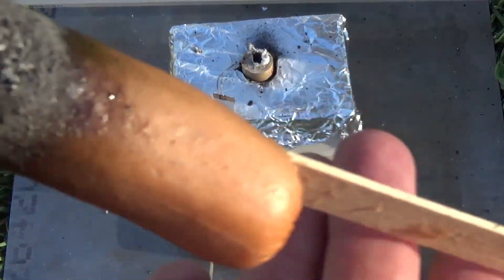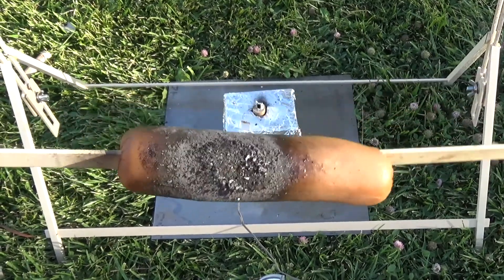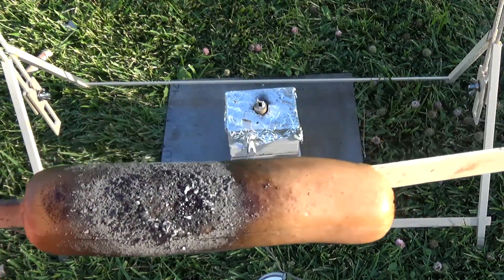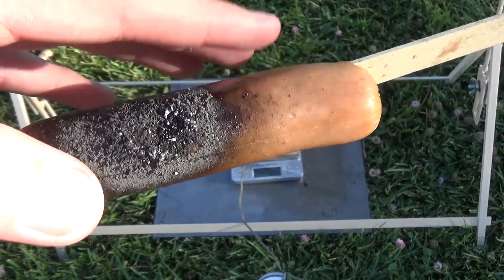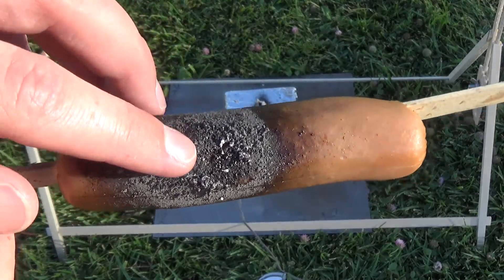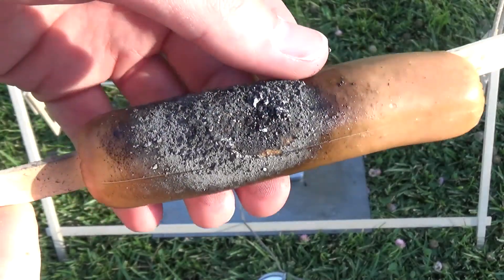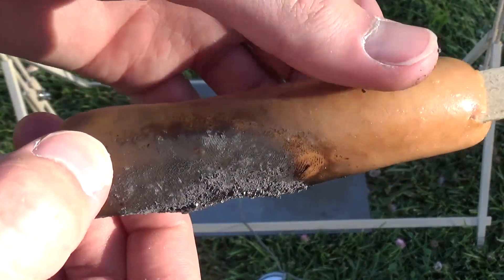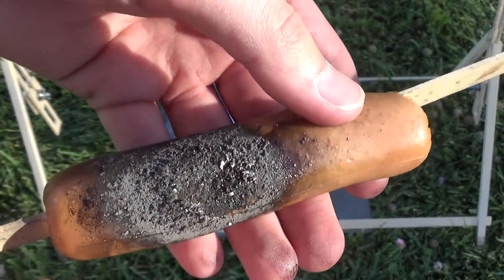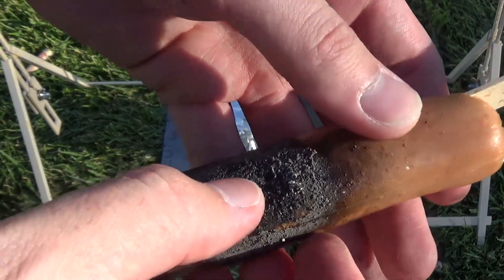Oh my gosh. But that was quite a long burn time — that must have been like three or four times as long as the store-bought one. But the output was really underwhelming. Is it actually warm? Well, it's actually a little warm right there. Wow — that would do a lot more damage to your finger than the store-bought one over time. The other one gets a lot hotter, I'm sure. But yeah, that just seemed really underwhelming.